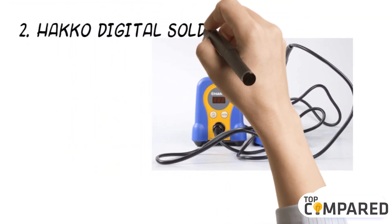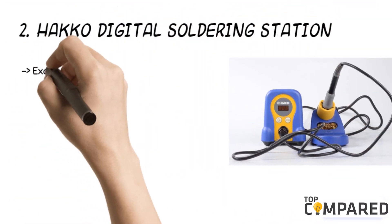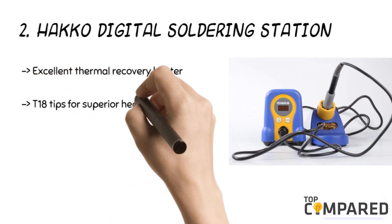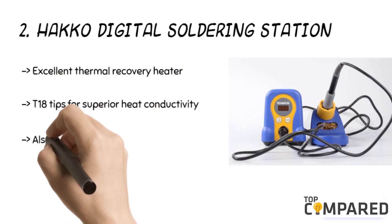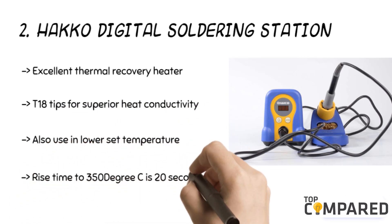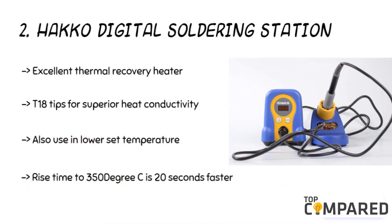The second product is the Hakko digital soldering station. The product offers excellent thermal recovery heater output that is as high as 30% compared to that of conventional models. The product uses T18 tips for superior heat conductivity. The product allows soldering at a lower set of temperatures, reducing the thermal impact on components as well as tip oxidation.